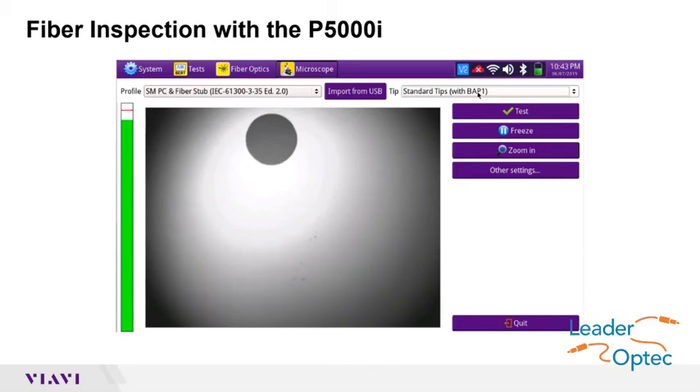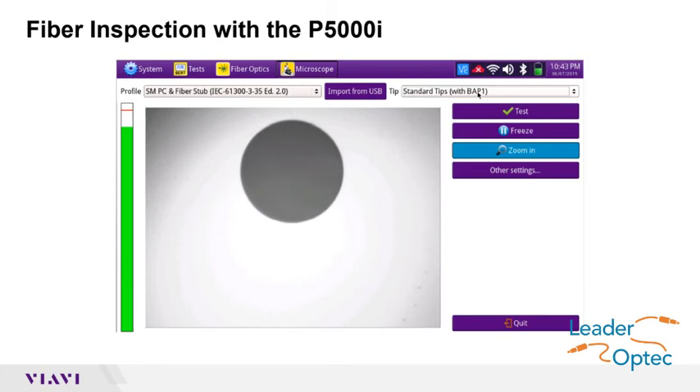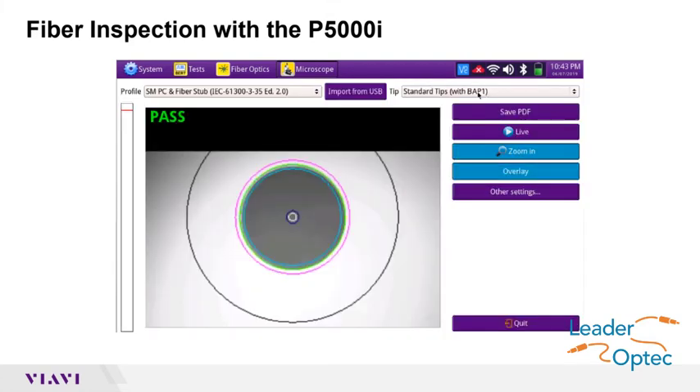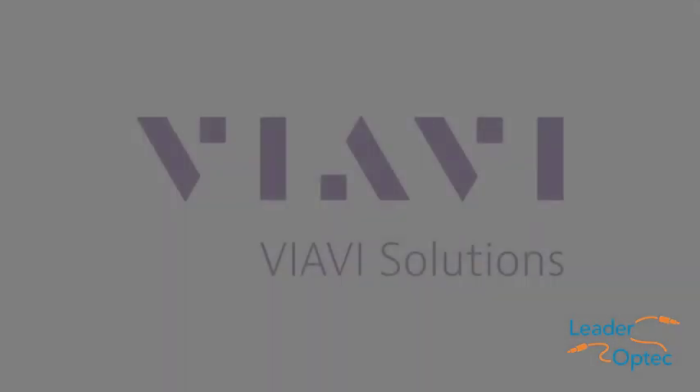Use the magnification control to zoom in on the fiber and press the test button on the P5000i or on the T-Bird 5800. If the test fails, clean the fiber end-face and repeat this process. If the test passes, you are ready to connect.